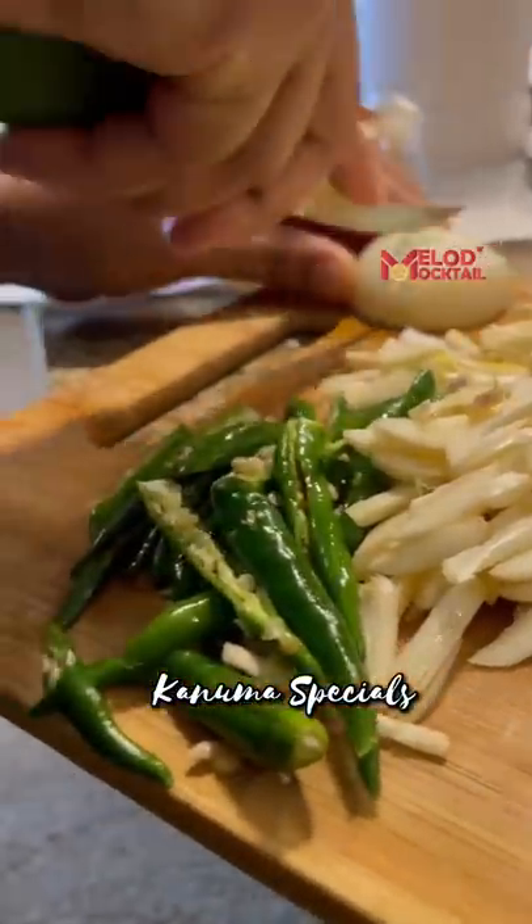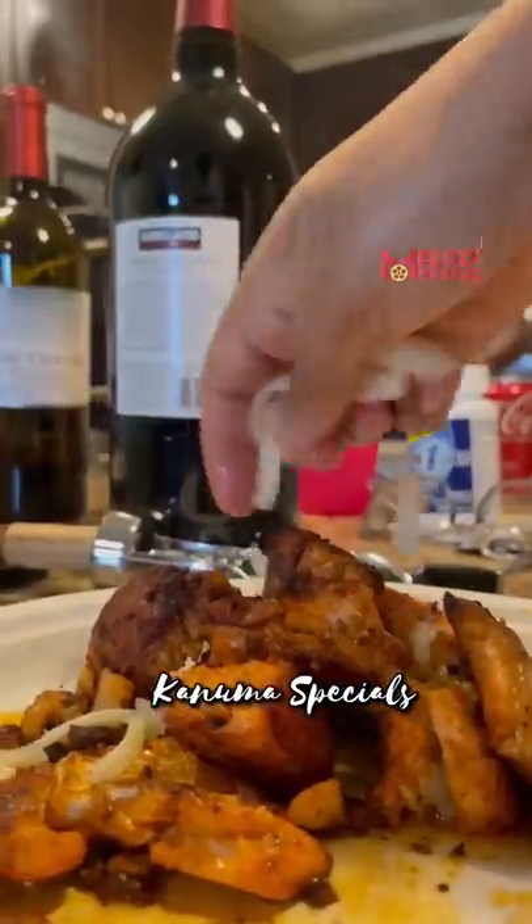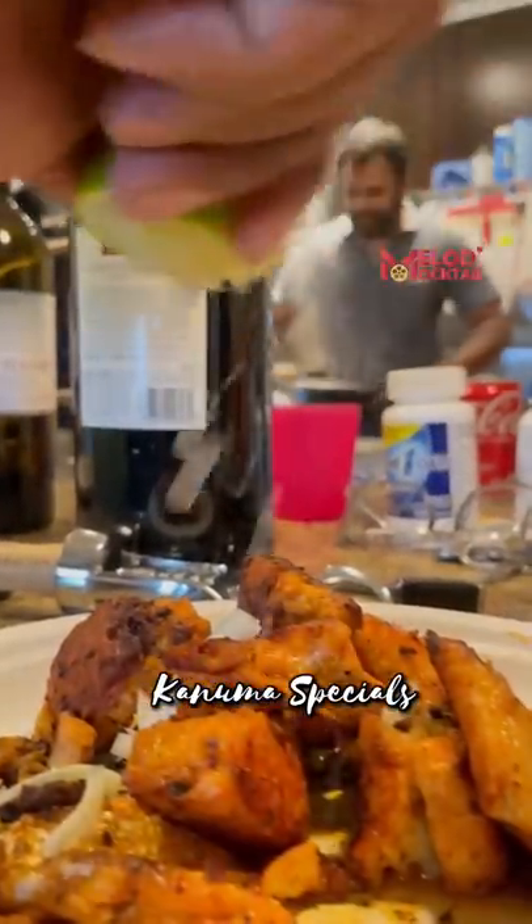I'm going to sauté the vegetables and onions. Fish fry — salmon fish fry. I'm going to try the Arabic seasoning. I'm going to try it.